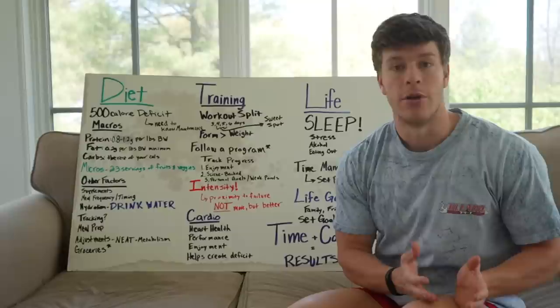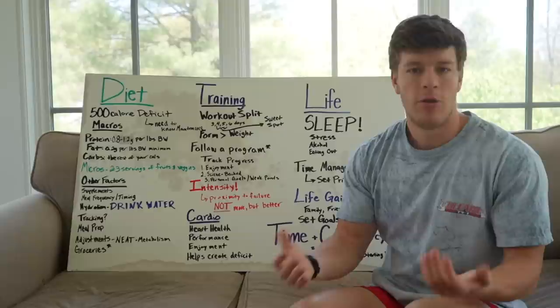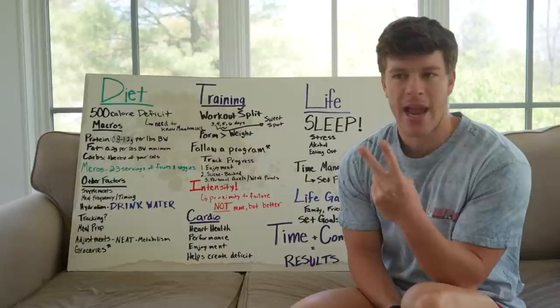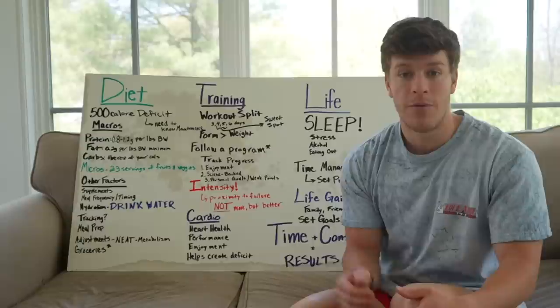Follow a program — any half-decent program will have a decent workload. Try to hit each muscle group at least twice per week. As far as working sets, anywhere between 8 to 20 working sets per muscle group — certain muscle groups have slightly different set volume. Train with intensity and aim for progressive overload. Even on a cut, you ideally want to get stronger or at least maintain your strength. If you're not, you might be doing a little too much volume.